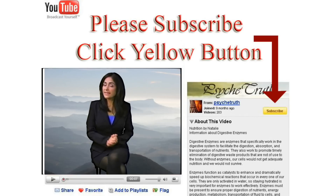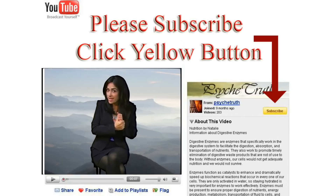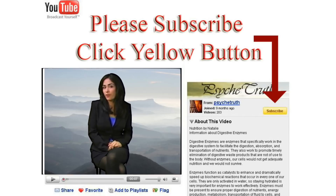If you liked this video, we have hundreds more alternative health videos ranging from sexual health to psychology to mind control. Go ahead and click on me to enter the Psyche Truth channel.